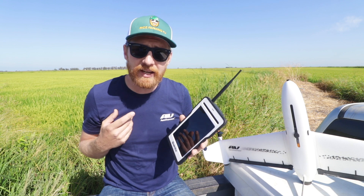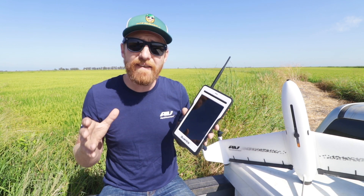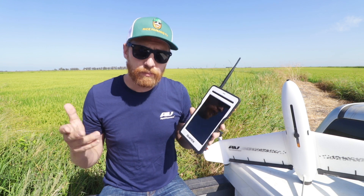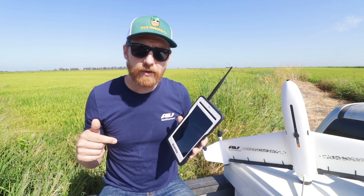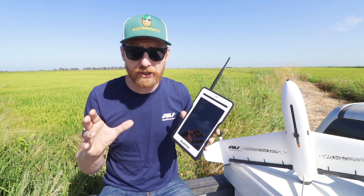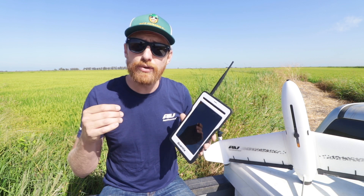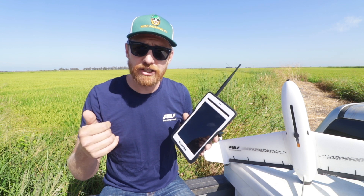If you have any questions about my experience with the Quantix hybrid drone and the AVDSS software, please let me know down in the comments. Also, if you're a farmer and have used agriculture drone mapping in your operation, please let me know some of your experiences and some of the uses you've found for the technology. Thanks for watching!